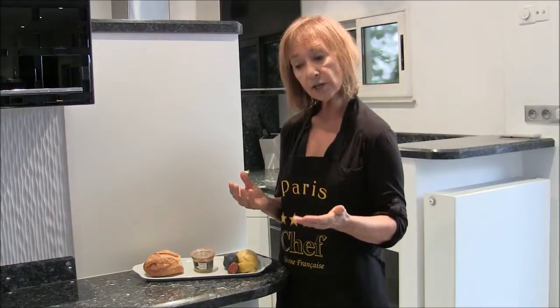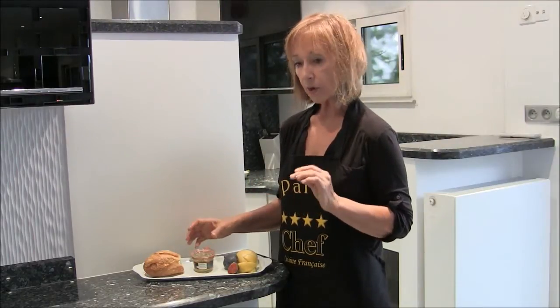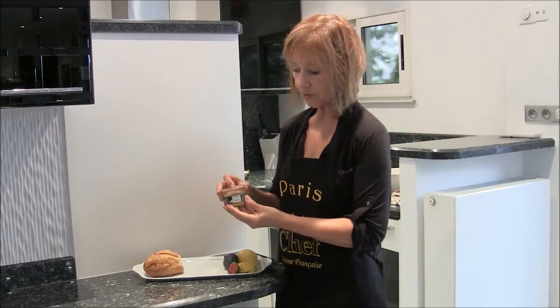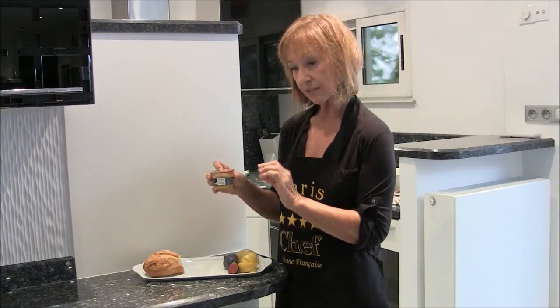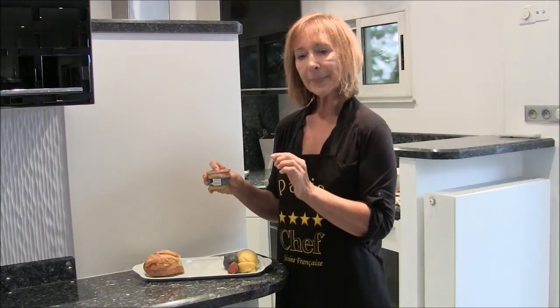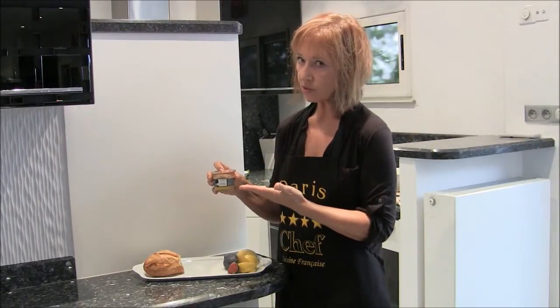They had raw foie gras, processed, duck, and goose — a large display. What we're using today is duck foie gras that has been processed. It's 1.7 ounces, which will serve about two to four people. One other thing you need to know: it is very expensive — this cost about $20.